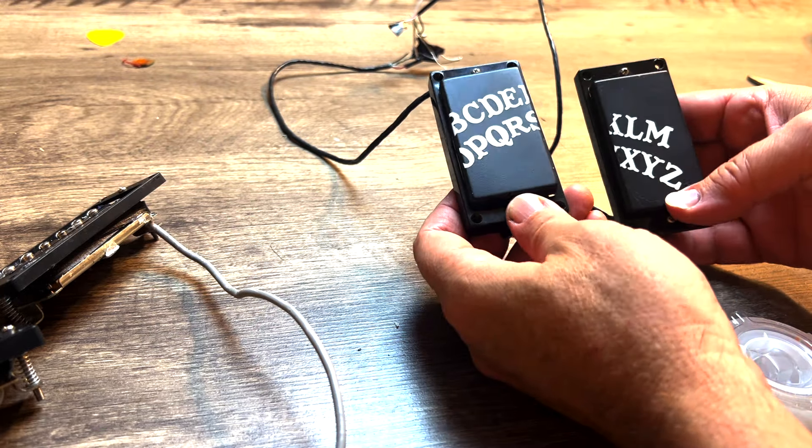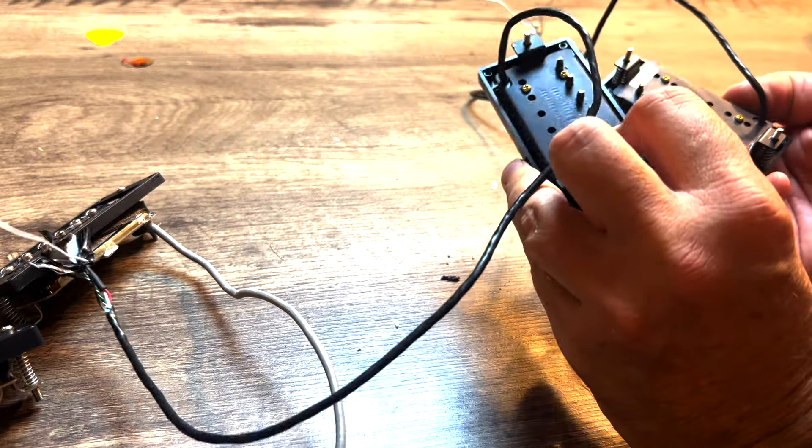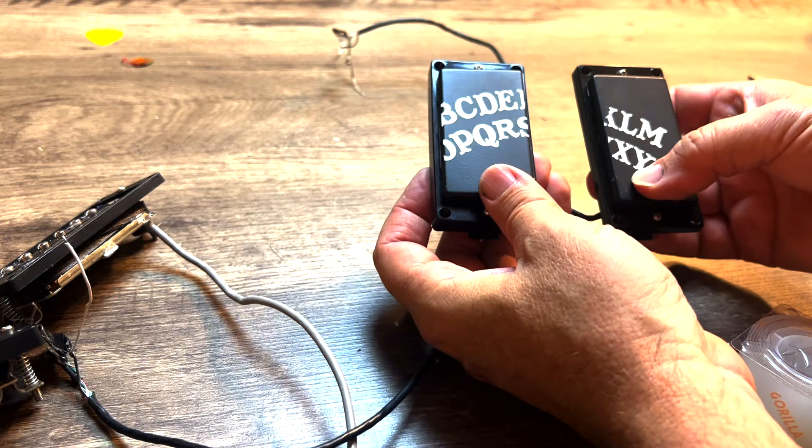We have success — the covers are on the Black Winter pickups and they're ready to go inside the guitar.